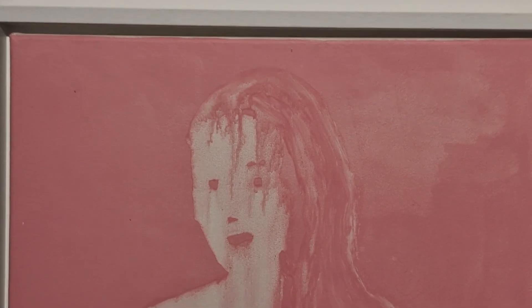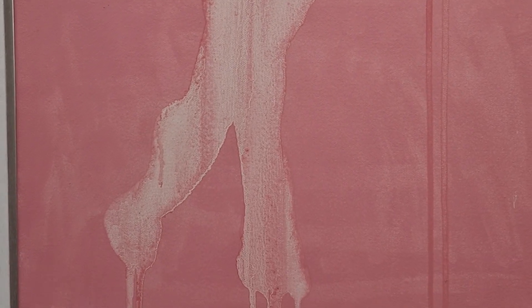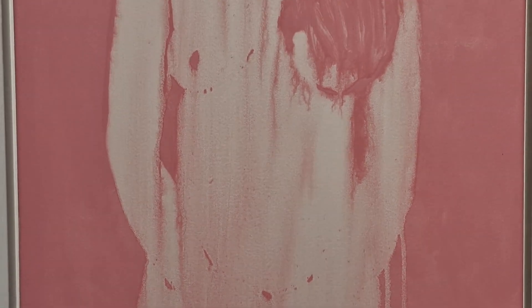I really love them. They achieve what I was frustrated my figure paintings weren't achieving — a sense of presence, a sense of human vulnerability and beauty. It's actually just really nice to put them up together.